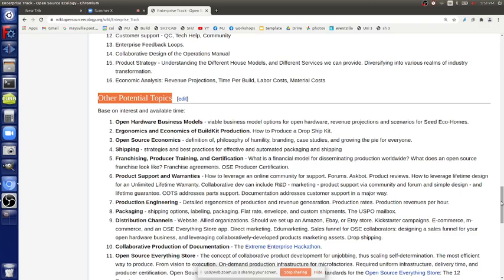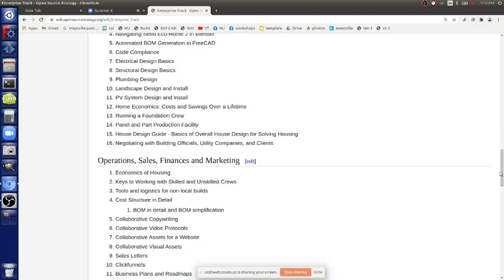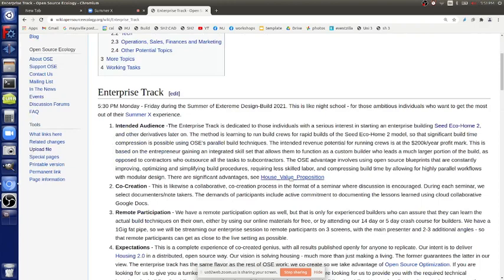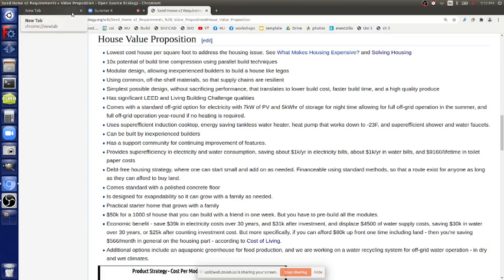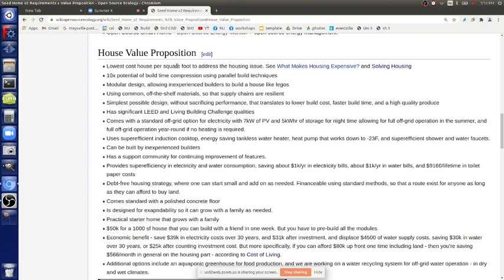Let's go through it point by point - on a Seed Eco Home, we know what we're getting into and why we think this is so powerful. House Value Proposition - that's a wiki page. So if you click on that - from my log, go to Enterprise Track, today's link, and then there's a link to House Value Proposition. So what kind of things are we trying to develop and how much do we believe in it? Are we missing anything? This is actually editable.